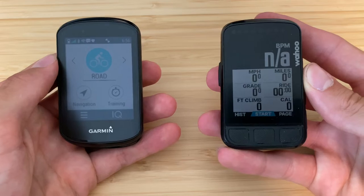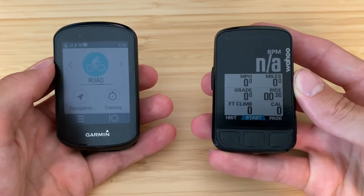We are back today with a long-term review and comparison between the Wahoo Element Bolt V2 and the Garmin Edge 830. I've spent a lot of time with both of these computers now, so I wanted to give you my more in-depth thoughts and a comparison of what I like about each, what I dislike about certain features, and what I wish each would adopt from the other.